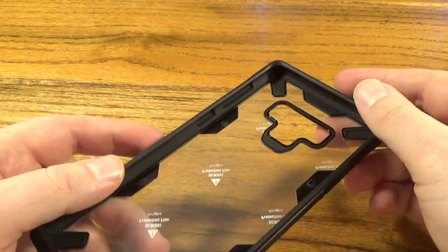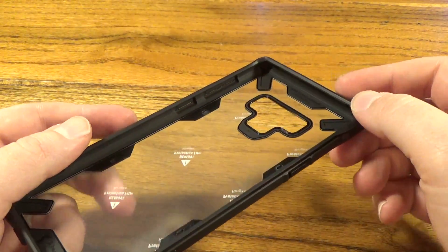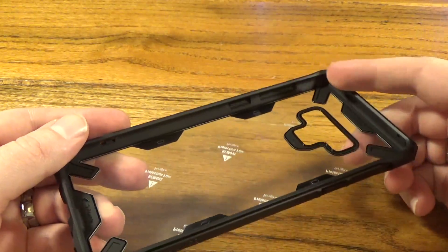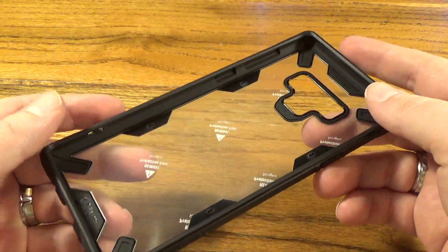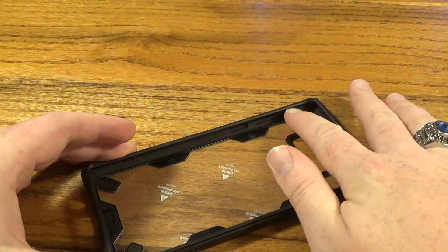I don't have a Note 9 to demonstrate this for you, I apologize for that, but according to the photos on Ringke's website — which I will link down in the description below — this lip is large enough that it should protect the screen.